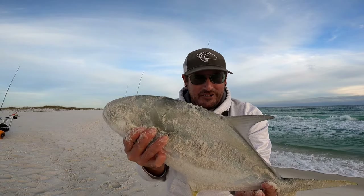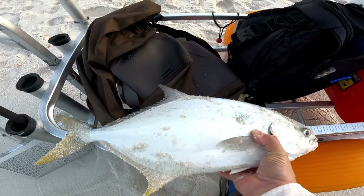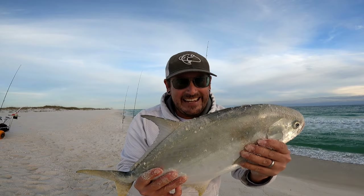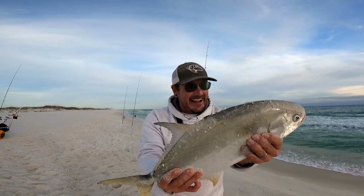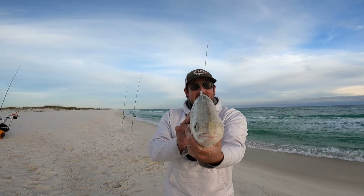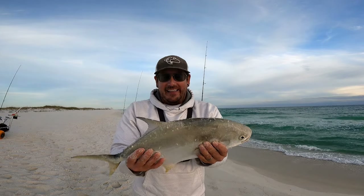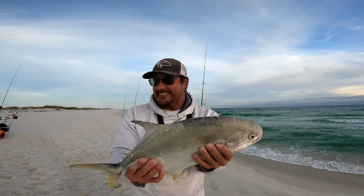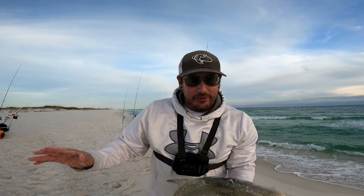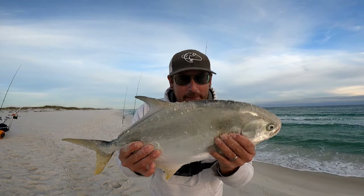Let me go measure this tank. All right, on the zero — 18 inches to the fork! Oh my god, beat my PB by two inches. That thing is fat. It just feels so good to finally break that skunk, and break it with this. I'm gonna chug some more V8, throw this rod back out behind that bar, and see if there's any more of these big studly pompano cruising.